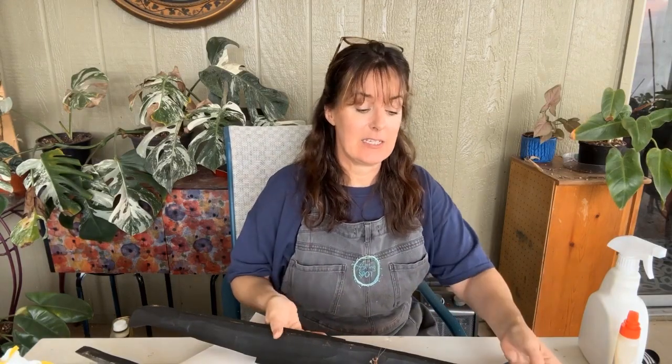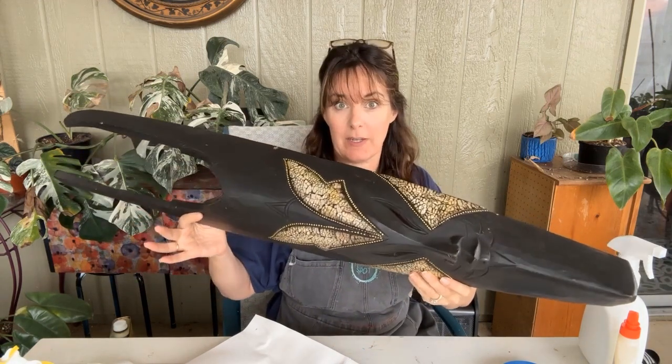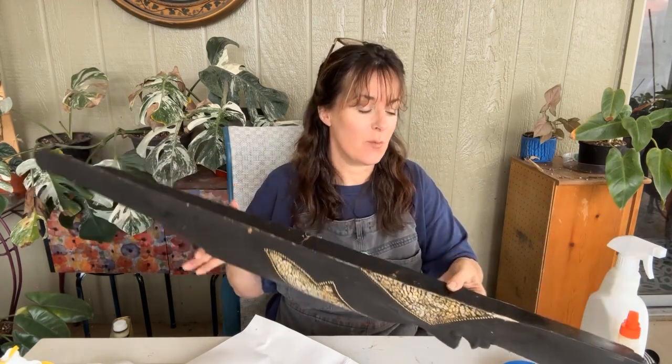Speaking of — not knowing whether this is an antique, this is an ancient historical artifact, like for real for real, or if it's just a nice replica. Either way, I do know that this is a very light, very fragile, very dry wood, so I'm going to have to be very careful.